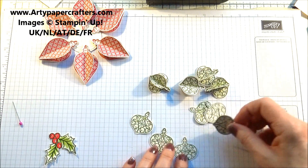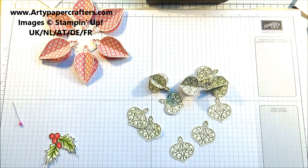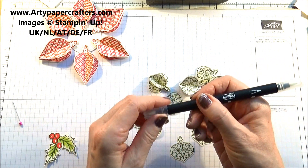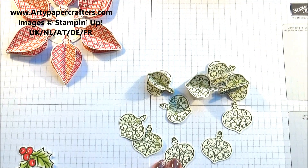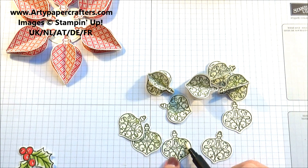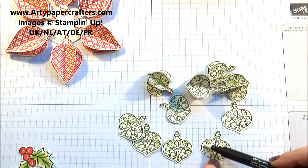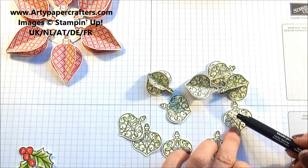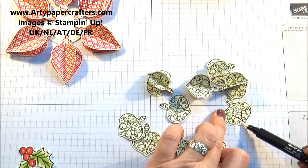While we let that dry, I've gone ahead and made some of these because we needed six — I have scored all of them. For the ones we've just punched, I've used my blender pen and just run it around the bauble on the outside edge so that it pulls some of that ink away from the stamping and puts a bit more color into the rest of the bauble. I think that looks good.